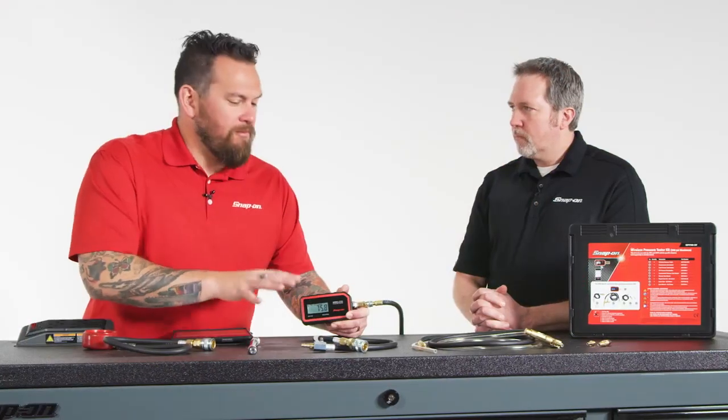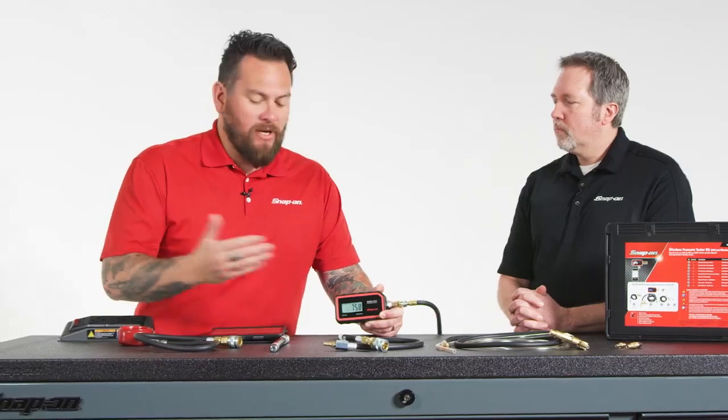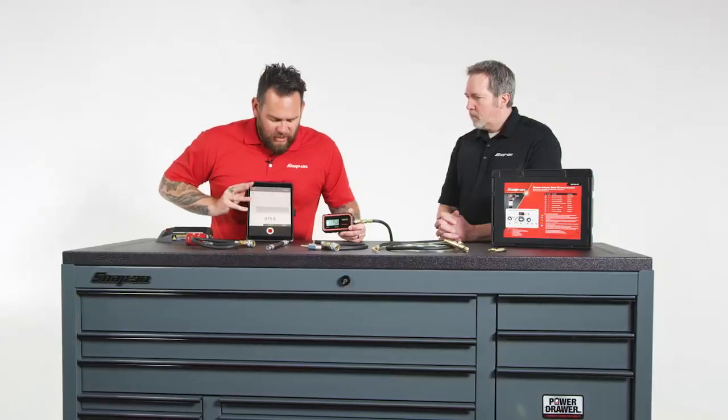This is a standalone unit, but if you want to take it to the next level you can download the free app available on any device — Apple, Android — and you can actually catalog this.